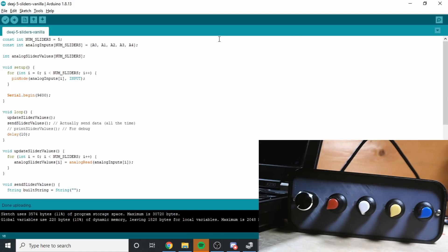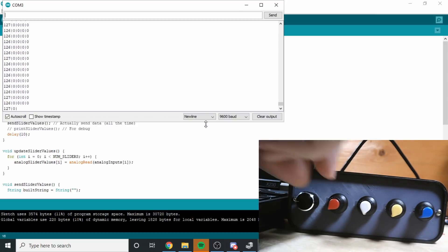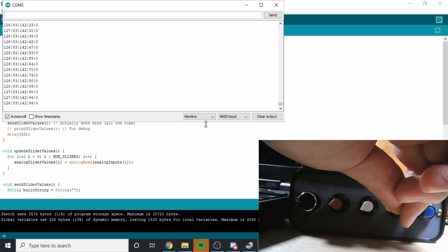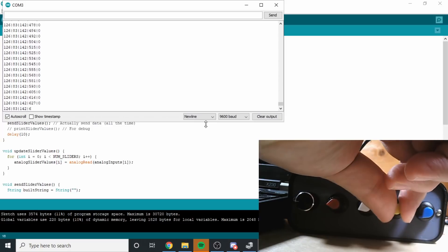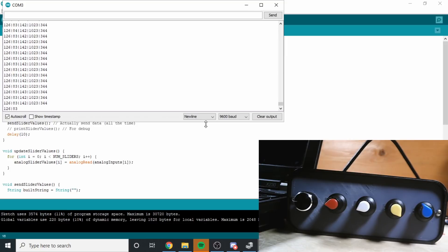Now if I open up the serial monitor - it's set to 9,600. I've got five zeros, that's perfect. If I just adjust that one - the first one's reading values, the second one is too. They're all reading absolutely fine. Let's turn this one all the way up to 1,023 - yes, that's working perfectly. Those numbers are all pretty stable as well, so that's good for the next step.